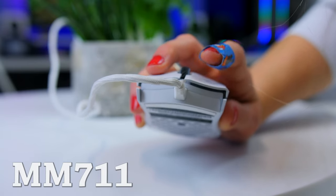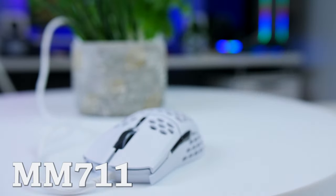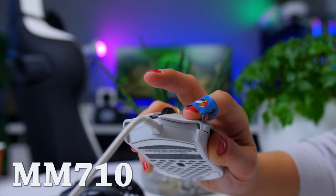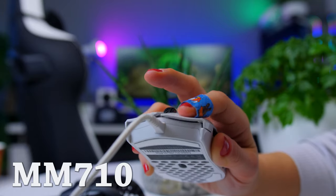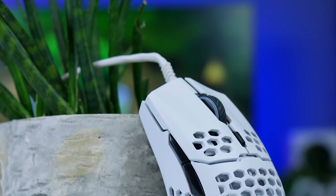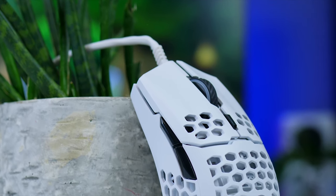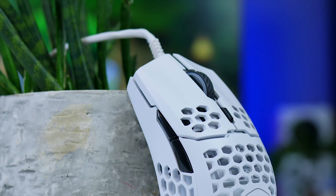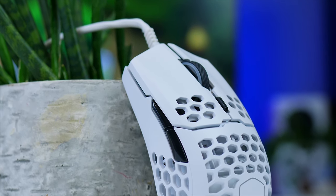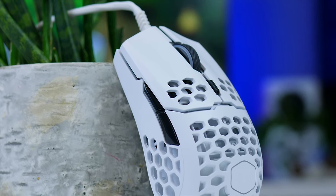They also fixed that the buttons could move a bit side to side — I didn't really mind that on the first batch, but I know several buyers that did, and they will be happy to know that the newer version really feels like an upgrade. That goes both for the MM711 as well as the new MM710. Side buttons feel great as well — they're not too big to get in the way, but they're easy to reach for most grip styles. They can be pressed straight on or by rolling your thumb up. They're only on the left side, so this is very much a right-handed mouse, even though it has a symmetrical shape.